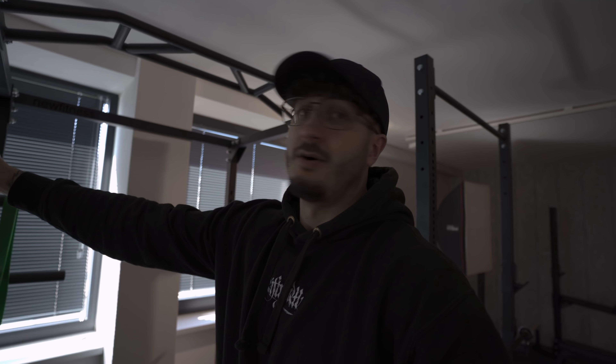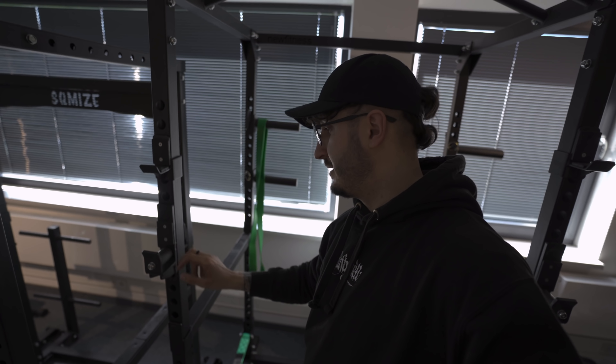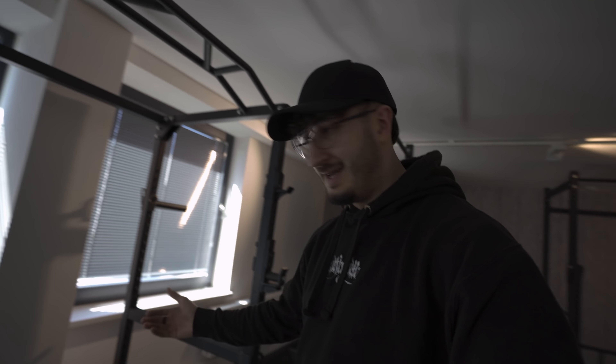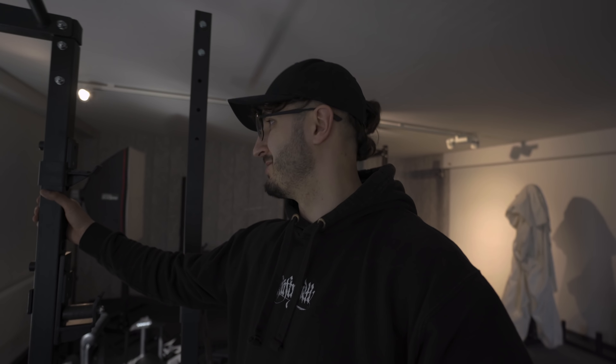Dann gehen wir mal weiter, weil hier hinten steht nämlich noch das NE700 - das ist sozusagen die kleinste Rack-Serie. Und da kann man auch sehen, hier oben eine Monkey-Bar mit dran. Dann gibt es hier auch die J-Hooks mit den Rollen. Dann die Flipdown-Safeties. Alles, was ich mir früher in einem Rack gewünscht hätte, aber damals gab es sowas noch nicht. Also von daher macht auch einen echt guten Eindruck - gut verstrebt.